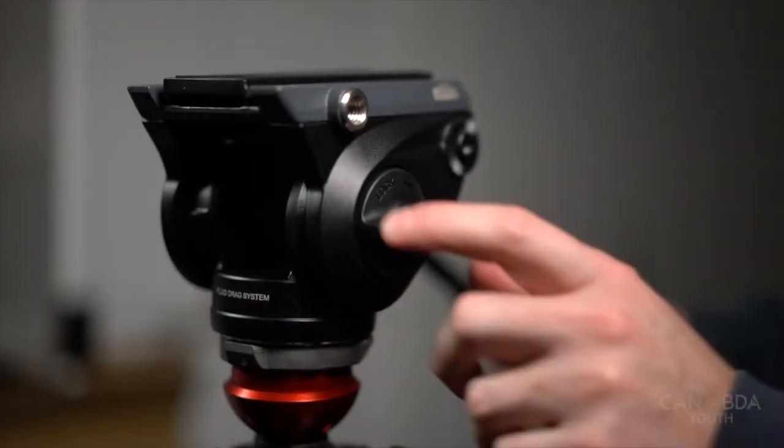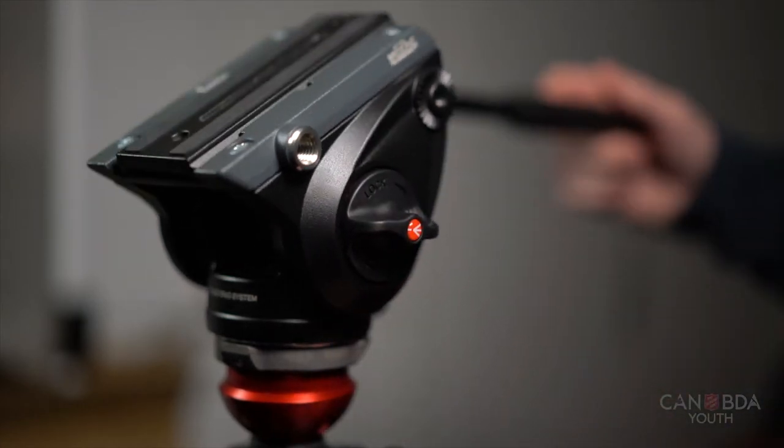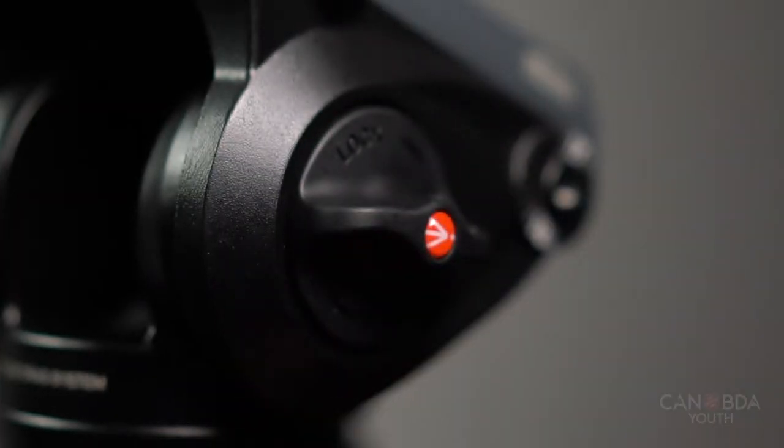On the side of the tripod you'll see a large knob which is for the tilt function. These knobs are loosened slightly to allow motion and tightened to hold in place.